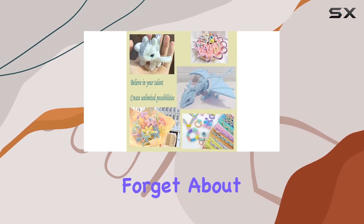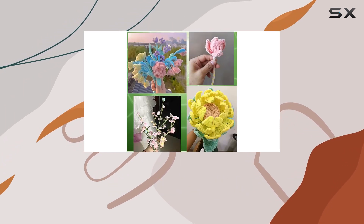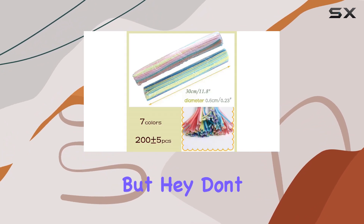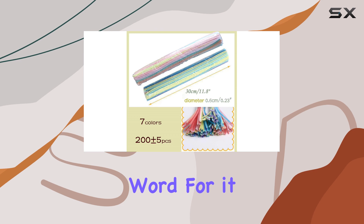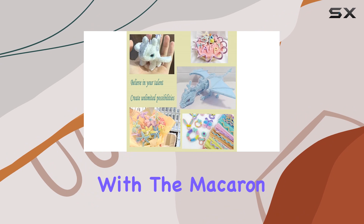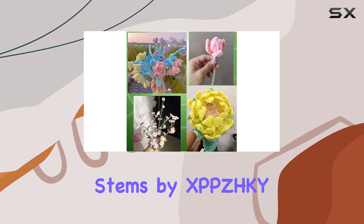And let's not forget about the adults — they make a thoughtful gift for parents, teachers, hobbyists, and anyone in need of a little creative outlet. Don't just take my word for it. Dive into the world of pipe cleaner crafts yourself and unleash your imagination with the Macaron Color Chenille Stems by XBPZHKY.